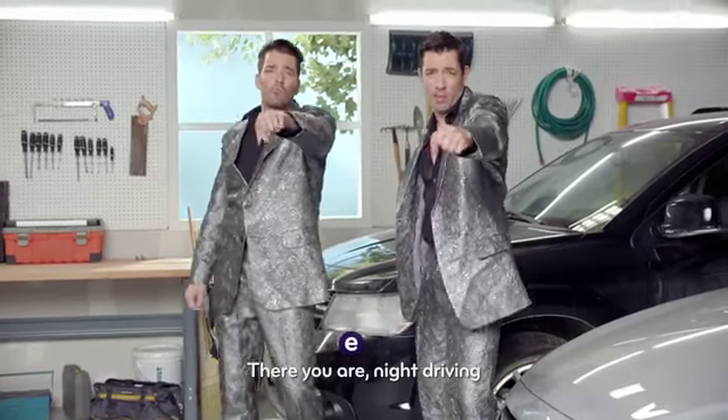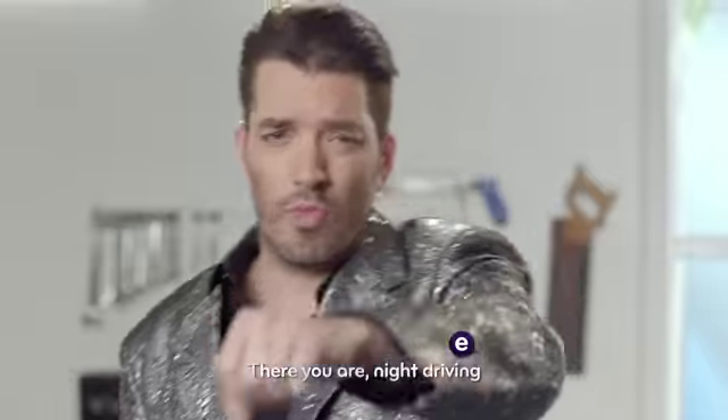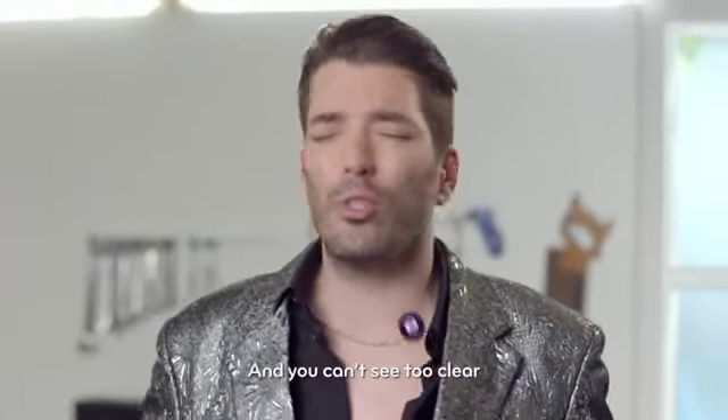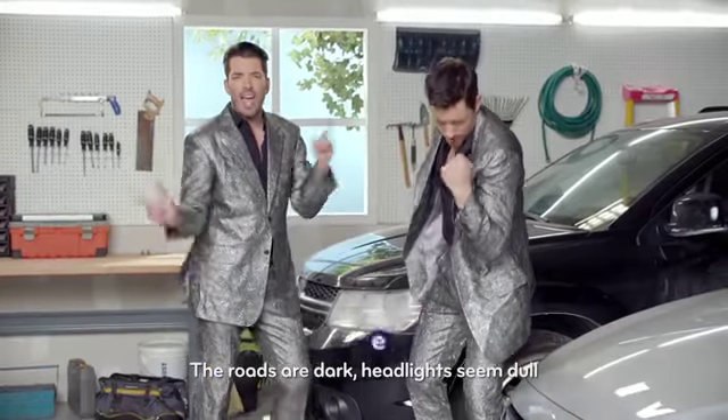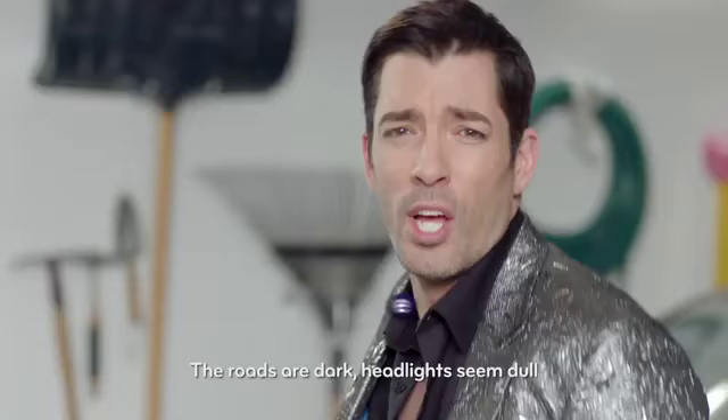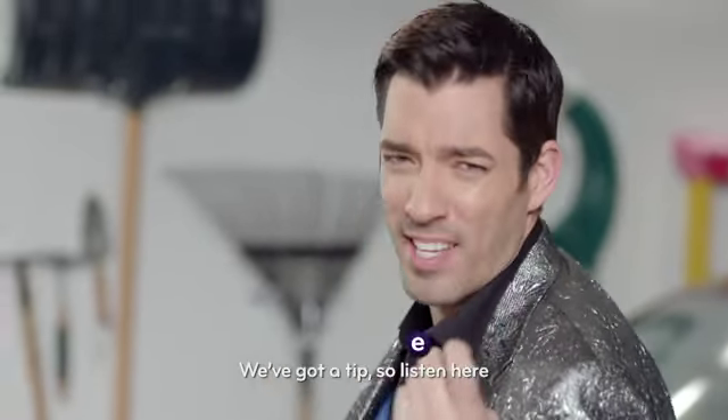There you are, not driving, and you can't see too clear. The roads are dark, headlights seem dope. We've got a tip, so listen here.